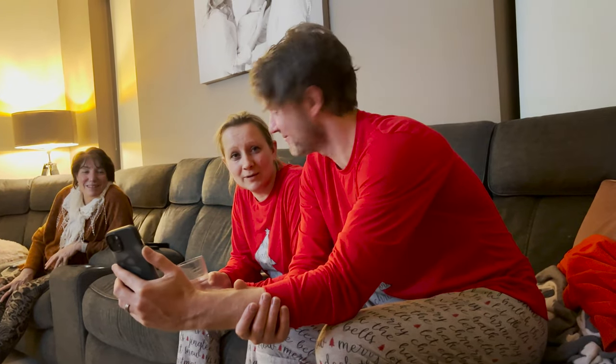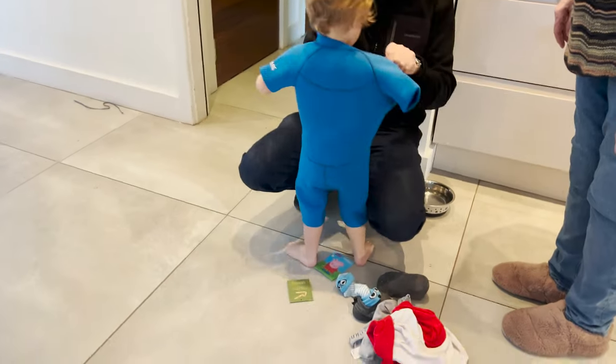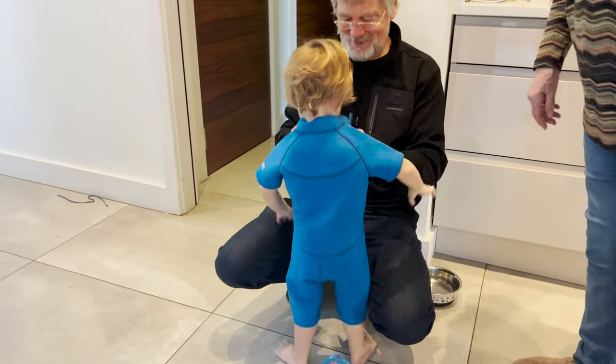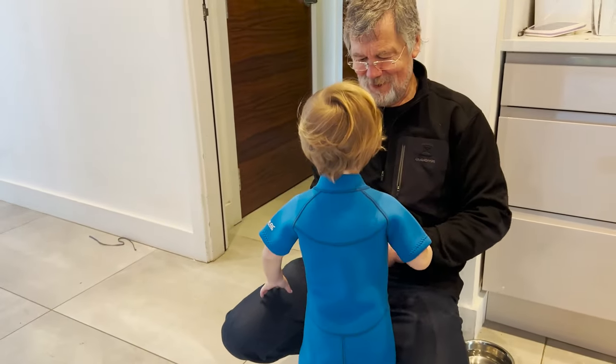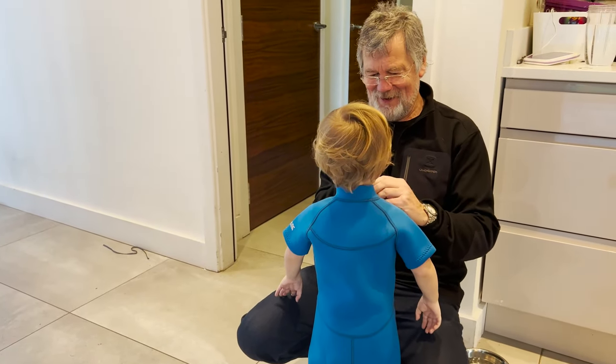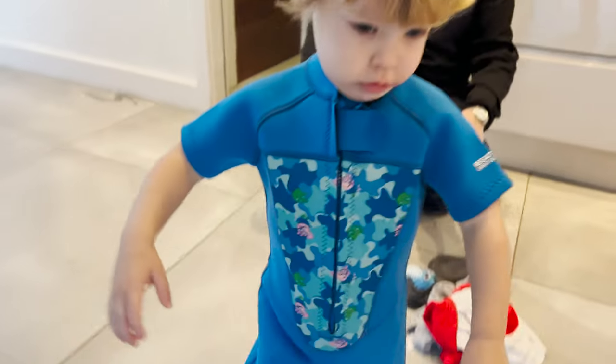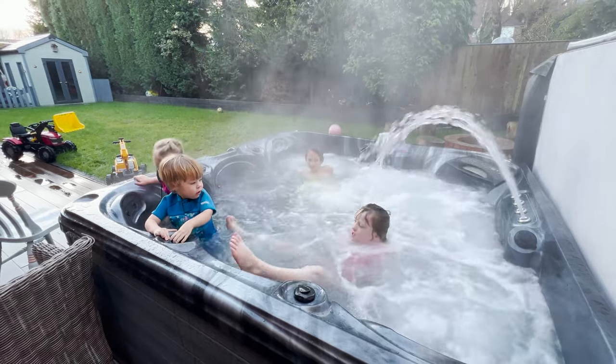I'm so hot from the hot tub — are you sweating? I'm so hot right now. Right then, let's have a look at you. Happy New Year!